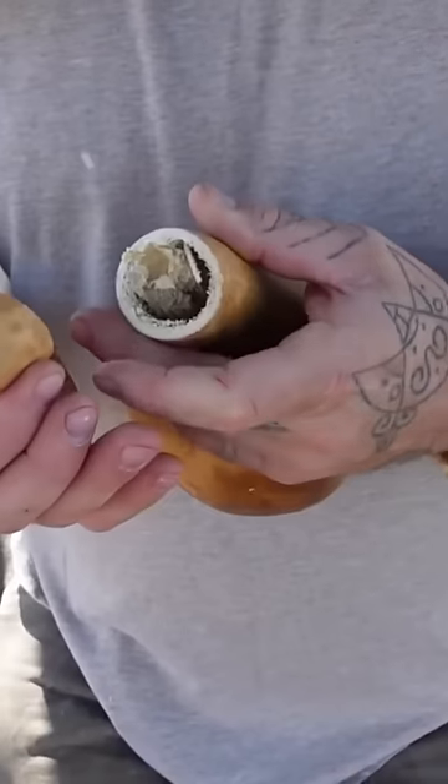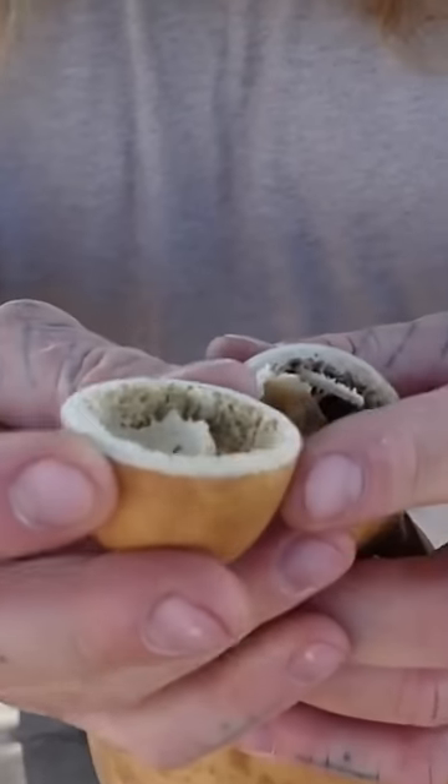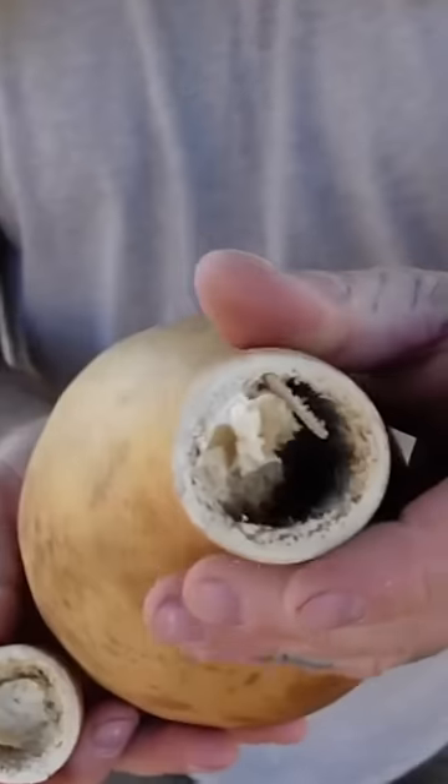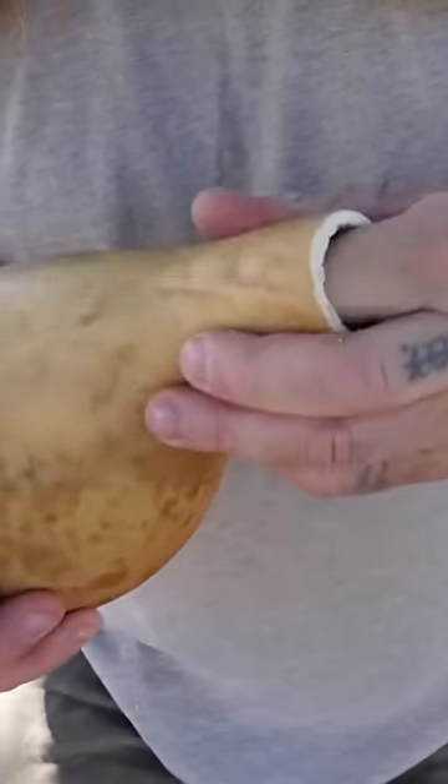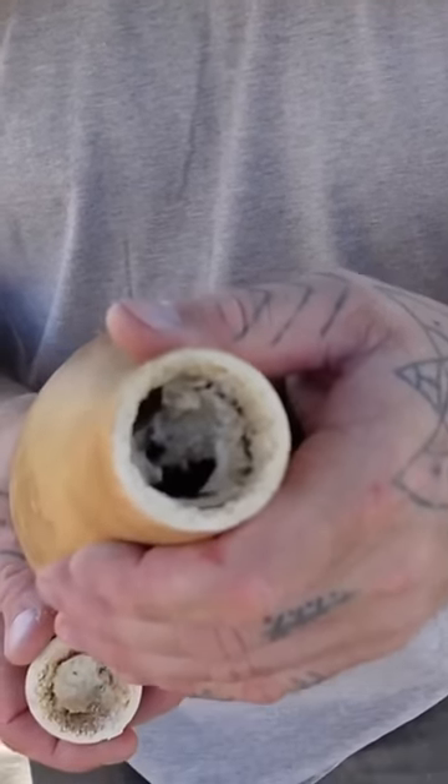When your gourd is ready to go, the top just comes off super easy. You can see how thick the wall is. What you have on the inside is all the meat, all the guts of the gourd. This is where you need to get it all out.